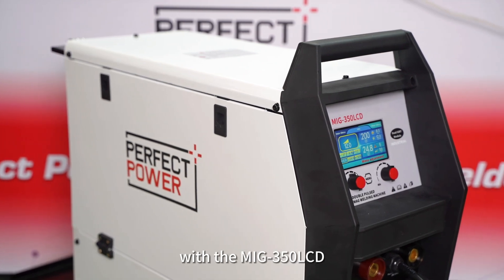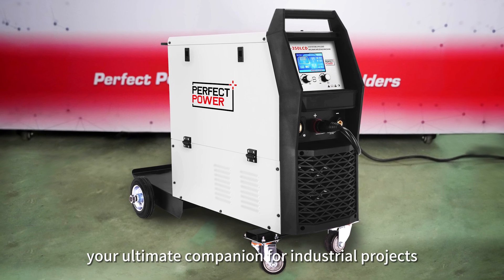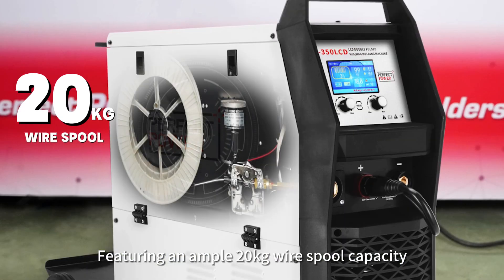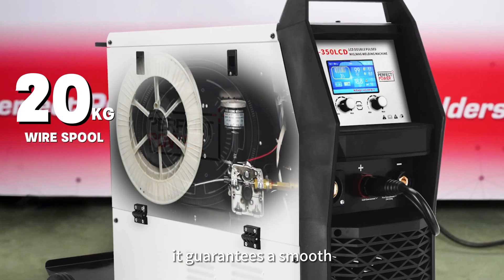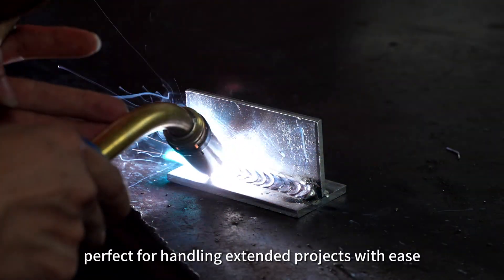Step into the world of welding excellence with the MIG-350 LCD, your ultimate companion for industrial projects. Featuring an ample 20kg wire spool capacity, it guarantees a smooth and uninterrupted welding experience, perfect for handling extended projects with ease.